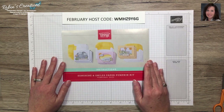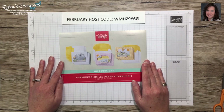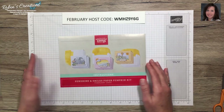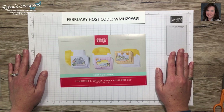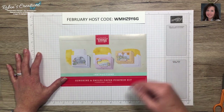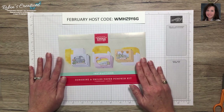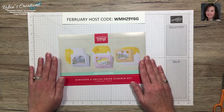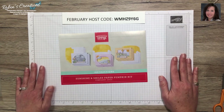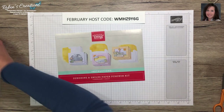First of all, let me welcome all of my existing subscribers — thank you so much for tuning into my channel. Also welcome to my brand new members; I had quite a few after my unboxing. If you are new, please hit the subscribe button below, because I'll be sharing two to three different alternates through my channel for this kit.